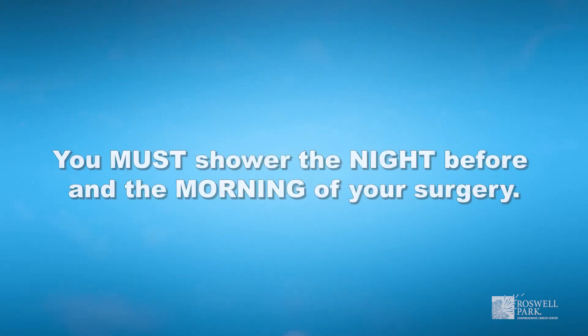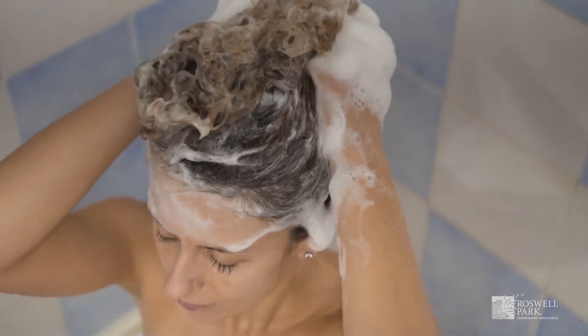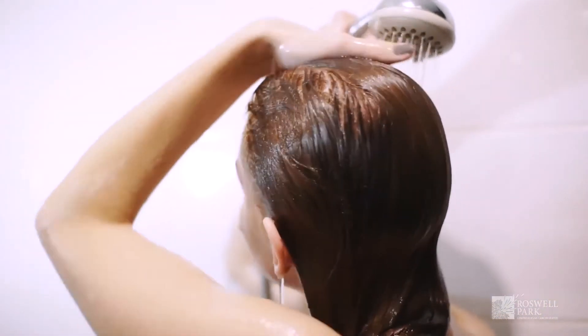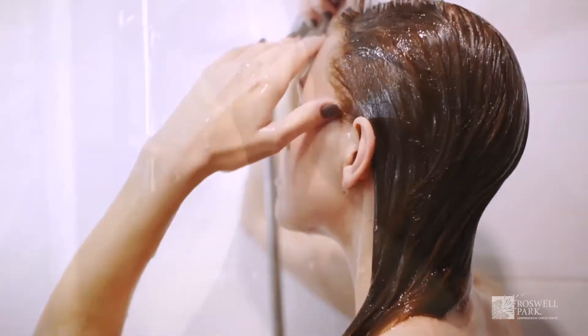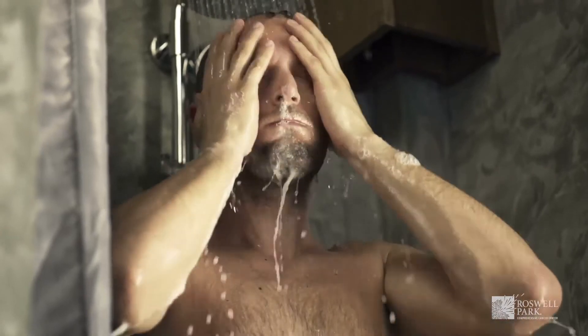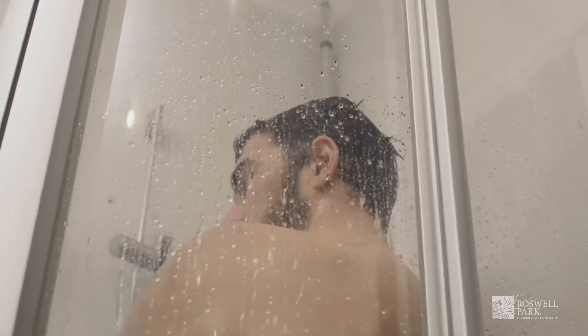You must shower the night before and the morning of your surgery. Start by washing your hair as usual with your regular shampoo, then rinse your hair and body thoroughly to remove any shampoo residue. Wash your face and genital area with regular soap and water only. Thoroughly rinse your body with warm water from the neck down.